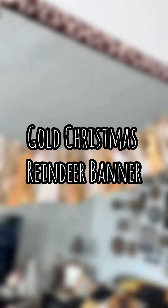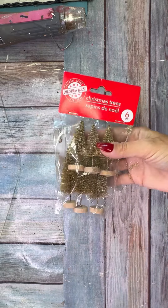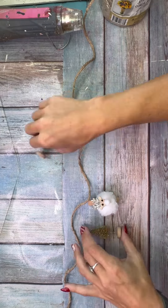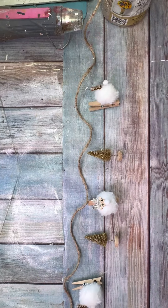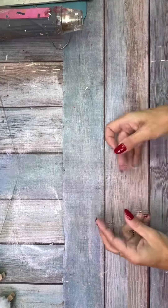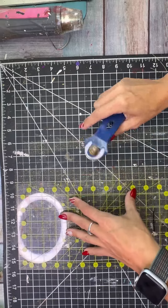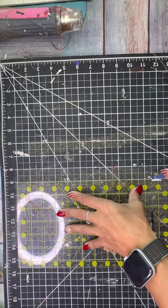I took these absolutely adorable little fluffy white and gold reindeer — they're little clip-on ornaments from Walmart — with some gold bottle brush trees and made the most cutest little banner you ever did see. This is a super easy one; it's going to be a very quick video and you can whip this up in no time.